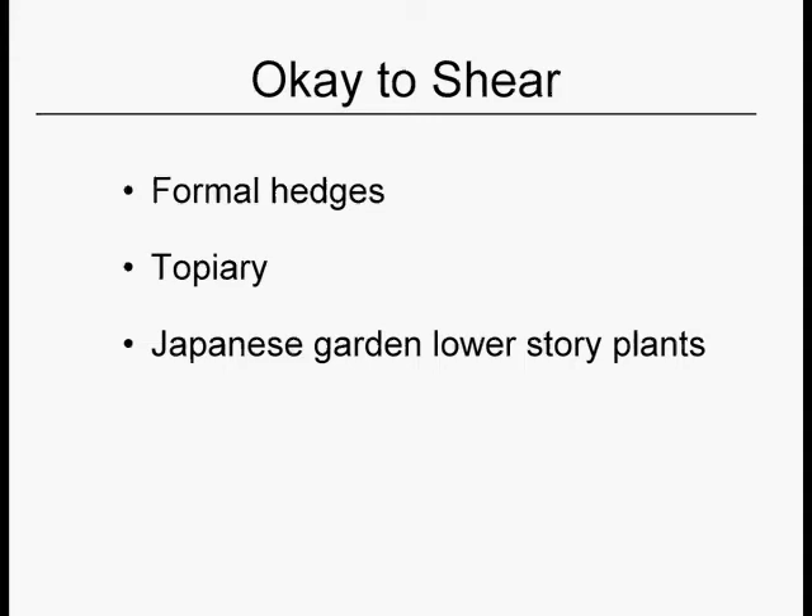Chapter two. There are times and places when it is okay to shear plants, most notably formal hedges. If you have a series of shrubs that were all planted in a row and they're all the same species and they were meant to be sheared, just go ahead and do that. They have been chosen because of their toughness and their ability to withstand shearing. Real topiary is what we call a form of pruning art which breaks the rules of pruning in order to achieve a special effect.